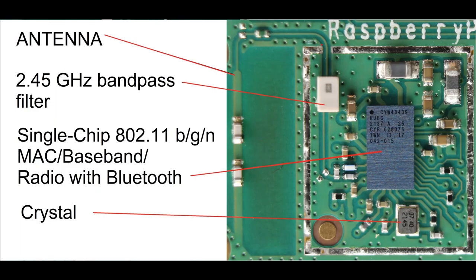This is the wireless section. I've taken the can off — this metal canister is known as a Faraday shield. It basically prevents spurious signals from escaping the assembly, which could cause interference with other communication systems.